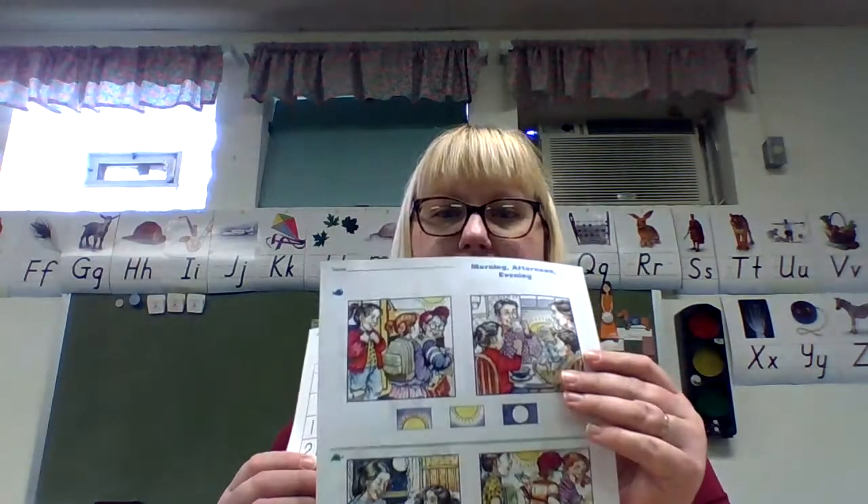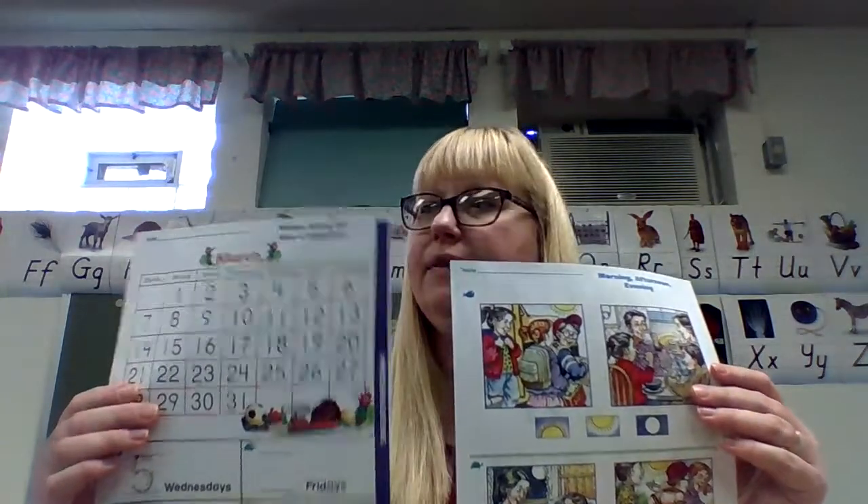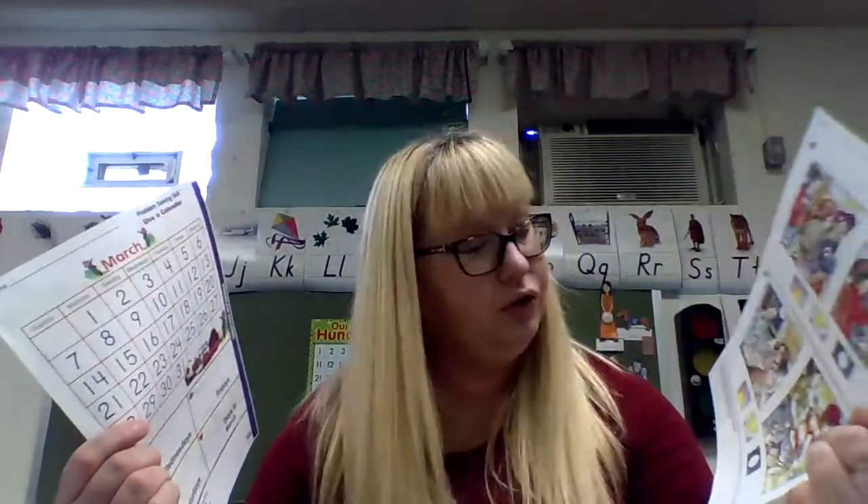Today in math, we're going to do two worksheets. You should have this one and this one — page 203 and 205. Those are the two we're going to do.